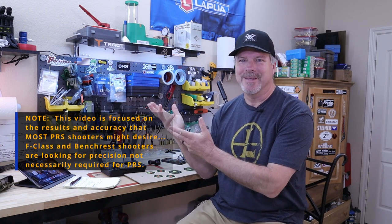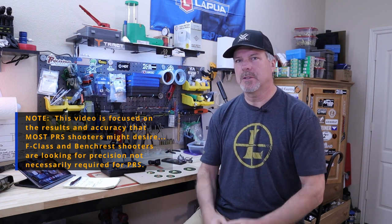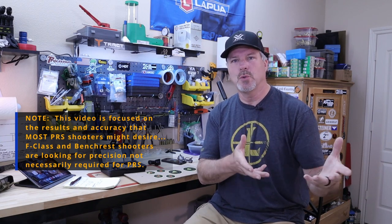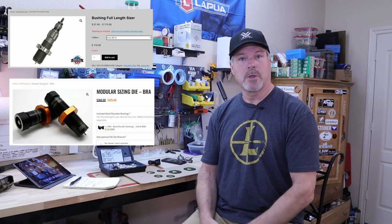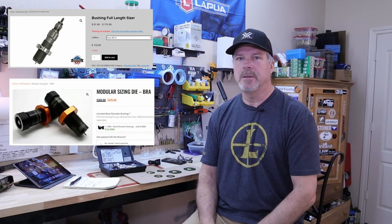Do you go cheap, or do you buy once, cry once? Hi everyone, it's a Four Gun Guy, and I'm starting a new series where we're going to talk about whether the less expensive tool or piece of equipment does as well as the more expensive one. Today we're comparing two sizing dies to see if one that costs twice as much really makes a difference.